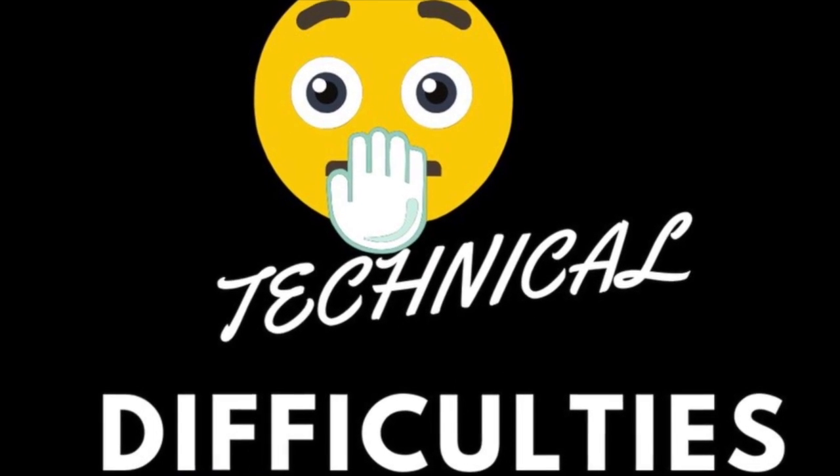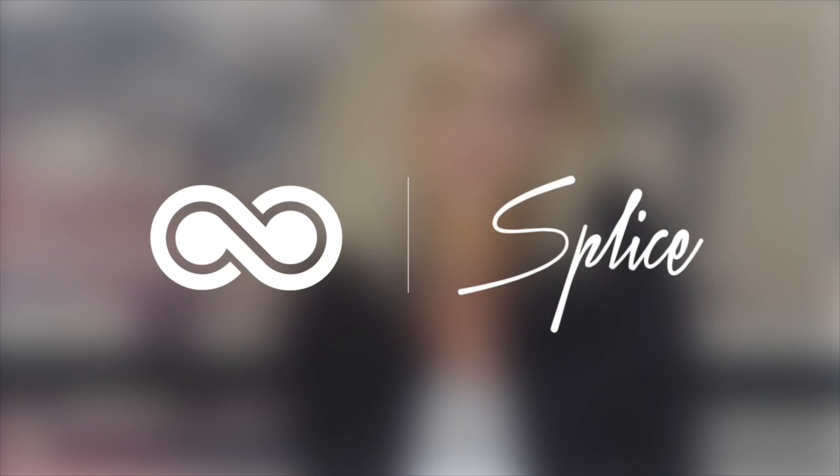My camera shut off before I could give you a finished look, but okay, here's the finished look! I'm sorry I missed the boat on that, but as always, thank you for watching and I appreciate you all.